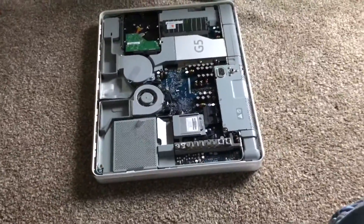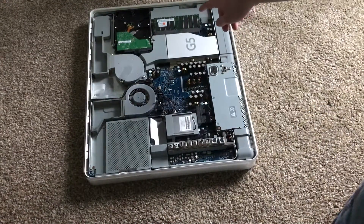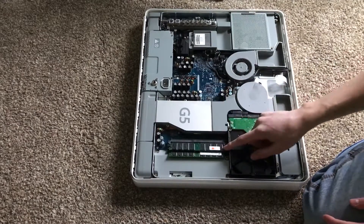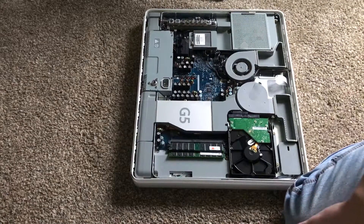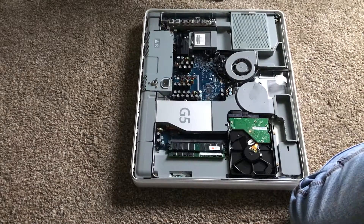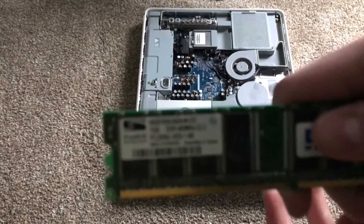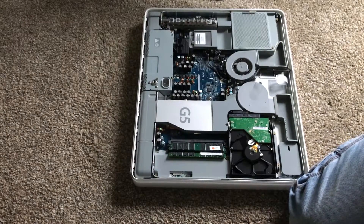Here's the inside of the iMac. As you might notice, up here at the top is where your RAM and hard drive is. Here's the RAM right here — it's PC3200U RAM, which is DDR 400MHz RAM. So if you ever do want to upgrade your RAM on your iMac G5, you'll want PC3200U DDR 400MHz RAM.